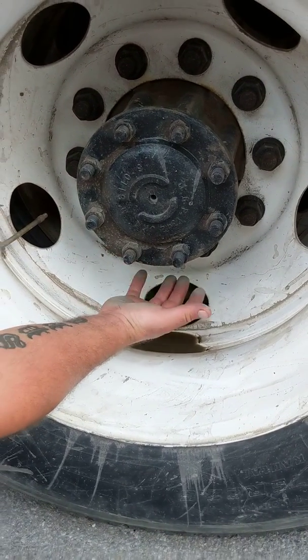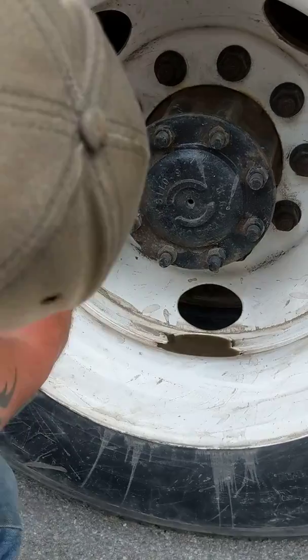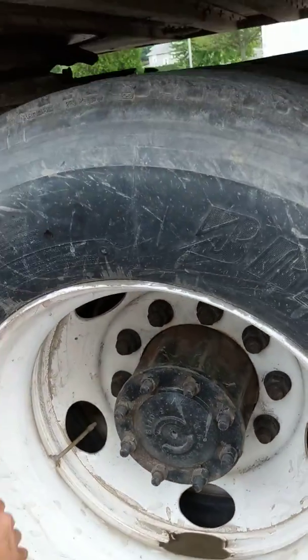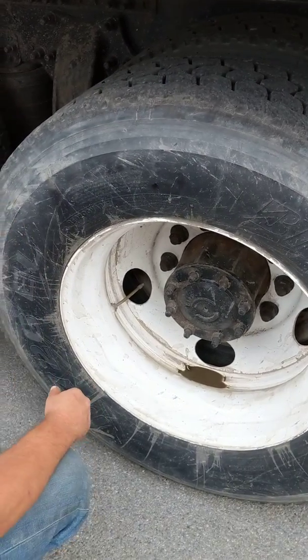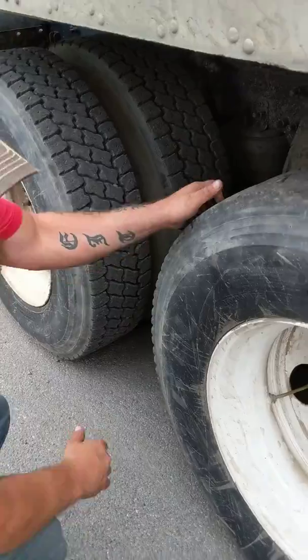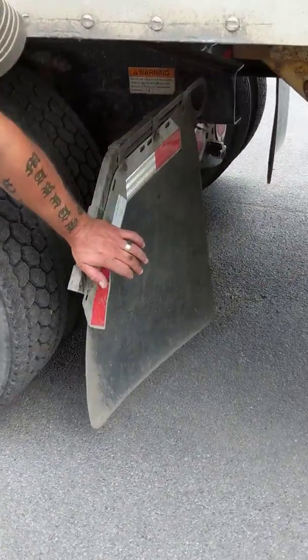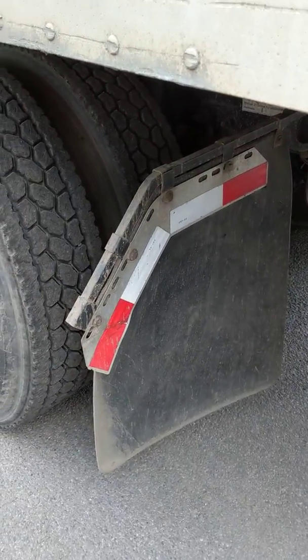The hub is secure — not damaged, not leaking, filled to the proper operating level of gear oil. Both valve stems are centered with steel caps; both tires are at the proper inflation, checked at the yard with a gauge. I would check the other three sets of duals the exact same way. Mud flap is secure, proper width for the duals, with proper DOT reflective tape.